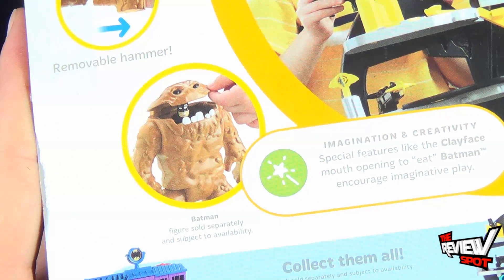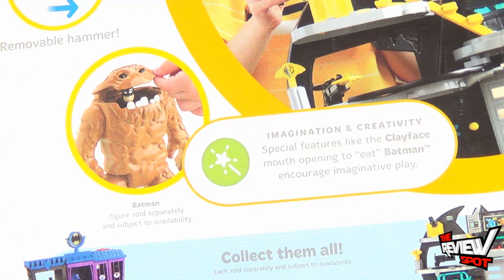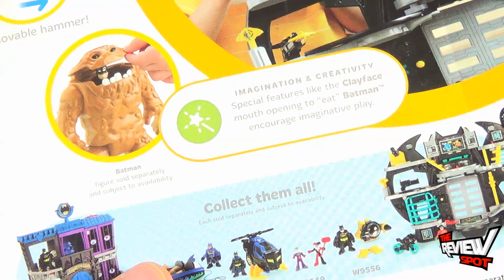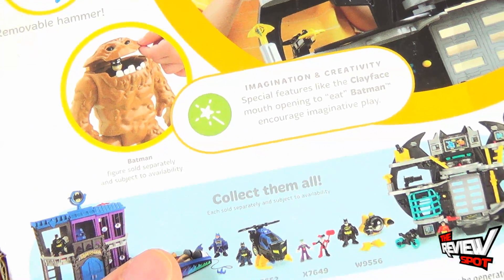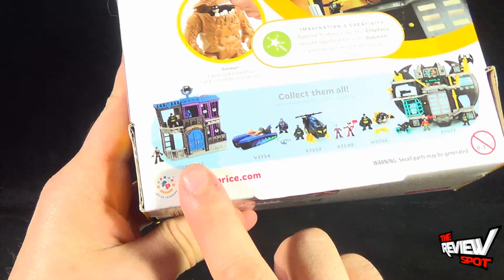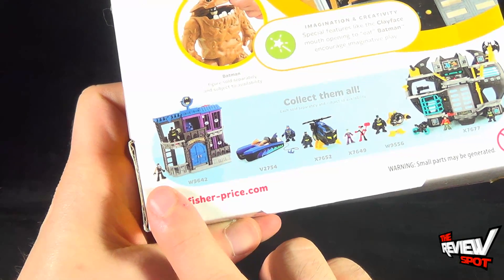It says imagination and creativity. Special features like the Clayface mouth opening to — in quotations — eat Batman encourage imaginative play. To further create imaginative play, you can also get the Wayne Manor, which also looks like it comes with a Bane, and that kind of interests me as well.